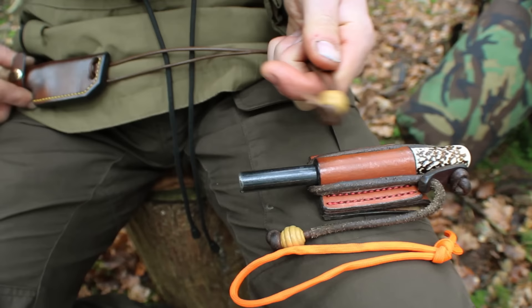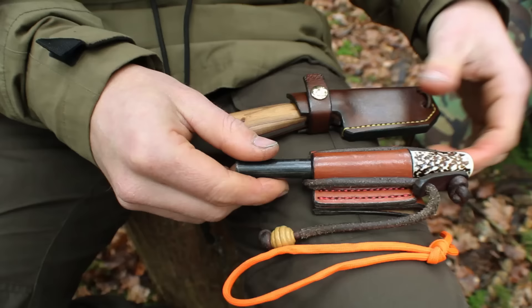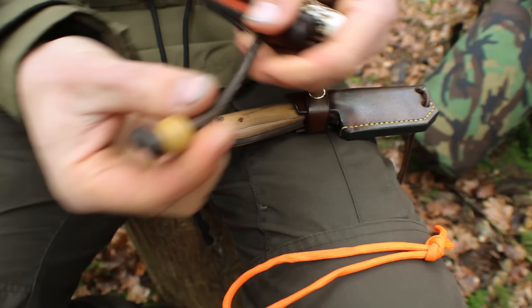I use the overhand knot for my neck knife — I've actually put a bead just behind the knot, so when the cord is pulled apart it's drawn downward in a linear direction through the bead, causing the knot to tighten. You'll see it used again in the same context on my ferro rod, where it's being drawn through a leather toggle and it can't come undone that way.